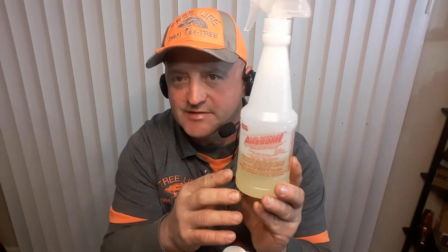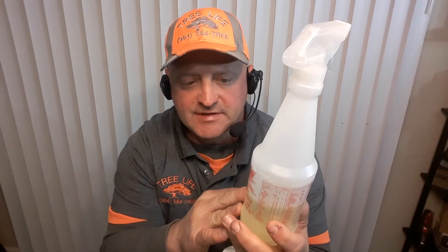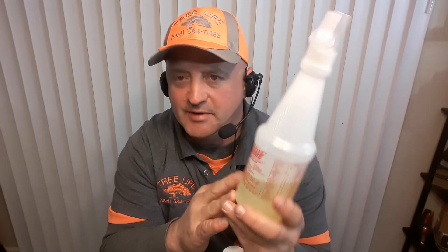They sell it in a 20 ounce bottle, and it's awesome. I believe it might be a citrus base, but this stuff can get out almost any kind of stain, even blood. I had a couple of little blood stains that I was really worried about, and I ended up getting them out with this.